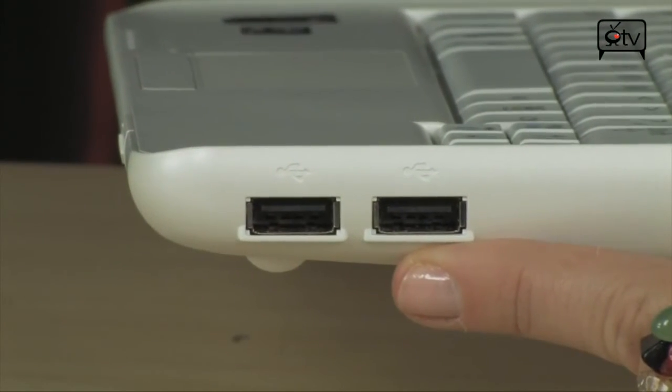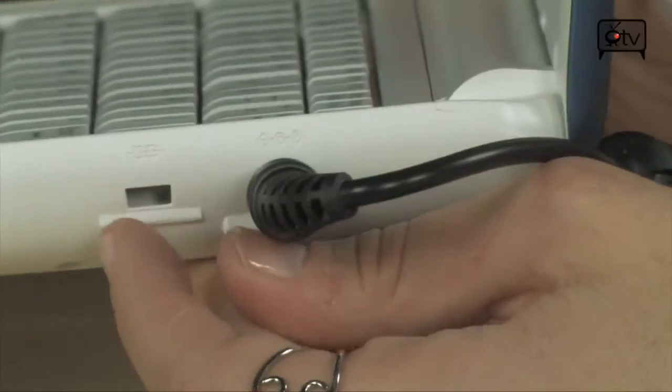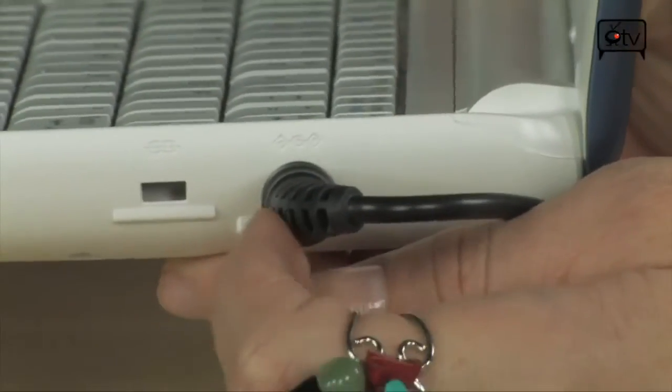Let's go on over to the side. Right here you have two USB 2.0 ports. You also have your Kensington lock right here and your power.